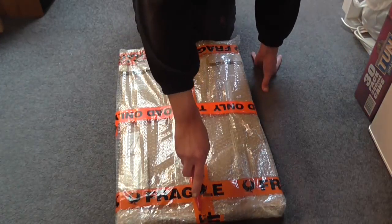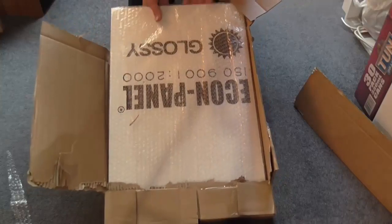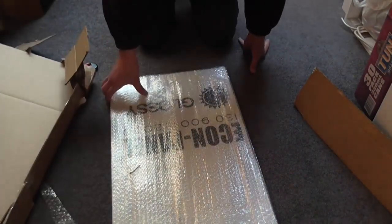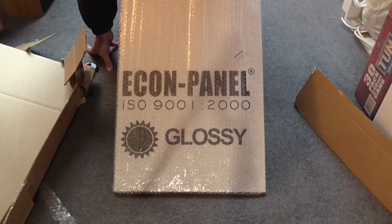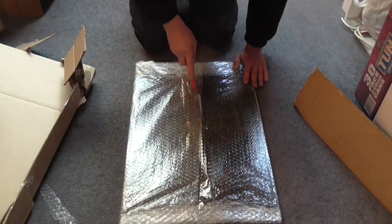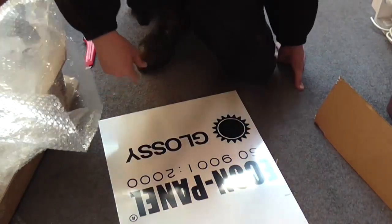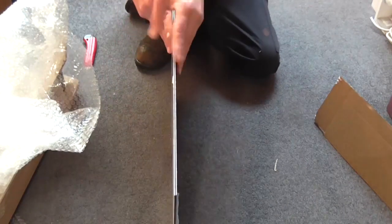I'm just going to go straight through the bubble wrap. And we have another piece of bubble wrap. It says on this 'Econ Panel ISO 9001 colon 2000' and glossy. We're still not anywhere closer to figuring out what this actually is, although it's a panel. I'm a little confused because this is supposed to be a sheet of 3mm thick aluminium — well, it's definitely 3mm thick, but that's plastic, that's acrylic.